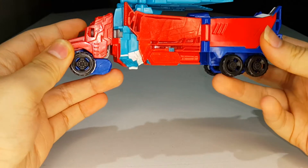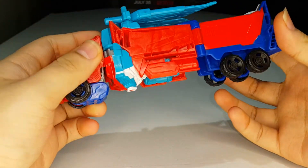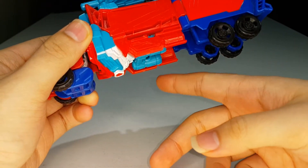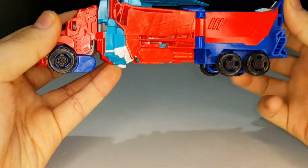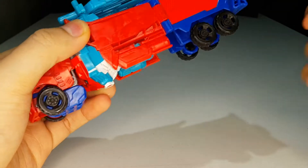Unlike the original Warrior Class Optimus Prime, this guy has about six wheels on this side, as opposed to four on the original, making for a different total wheel count. They actually remolded this thing quite a lot to have a different number of wheels.